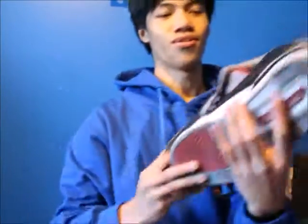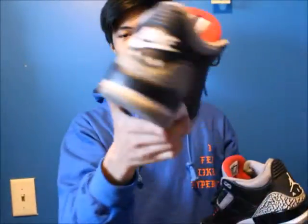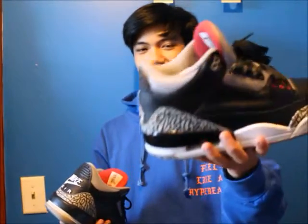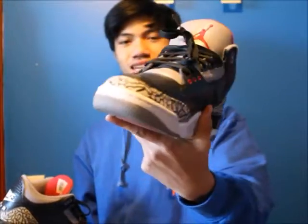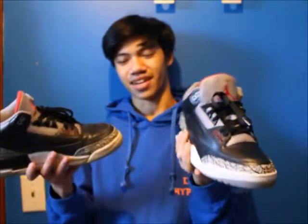Moving on to the 3s — these are the only 3s I have in my collection. You might think they're the same — guess again. This is the 2001 Black Cement, with Nike Air in the back — crazy shoe. This is the original midsole, you can probably tell from the yellowing in the air bubble and paint chipping. Now this is the 2011 Black Cement — barely wore these, 100 stars still on there, crazy shoe, no cracking, immaculate condition. Probably the only 3s I'll ever have.